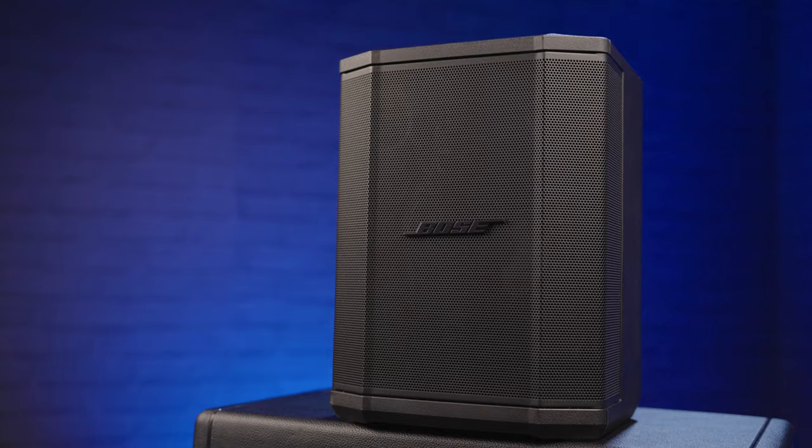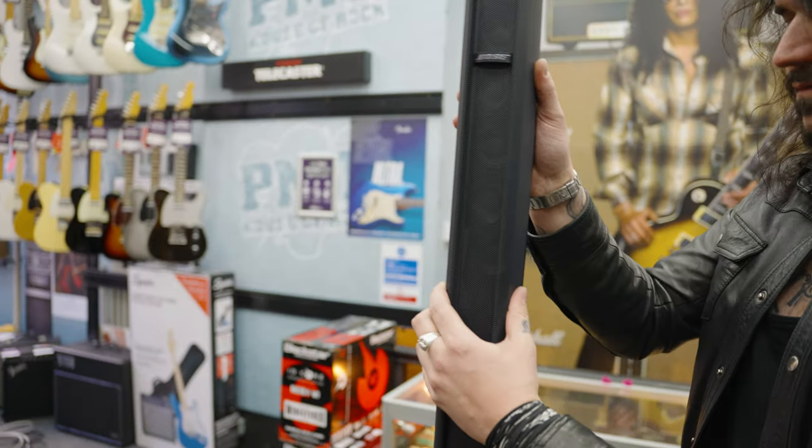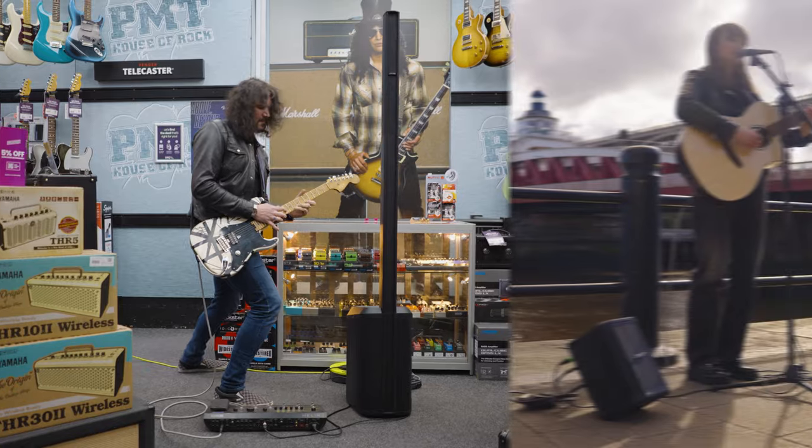Hey folks, I'm Dagan and I'm Meg from PMTVUK. Today we have the pleasure of chatting about the specs and finding out if the Bose S1 Pro and L1 Pro all-in-one PA systems have what it takes to stand the test in 2023.